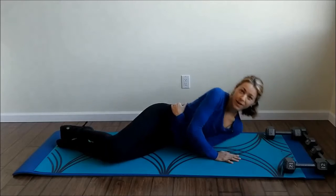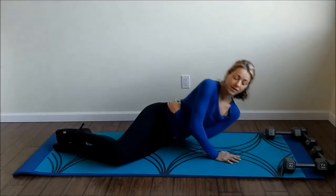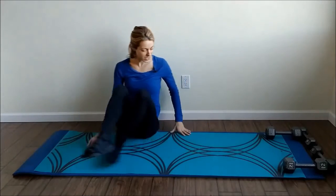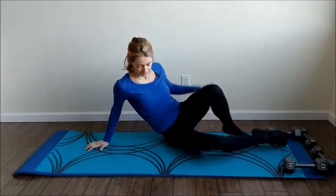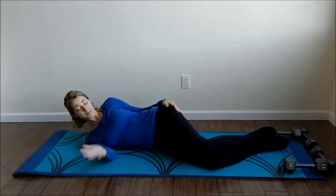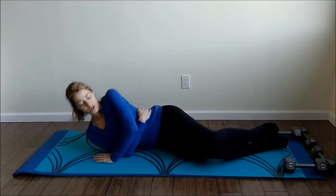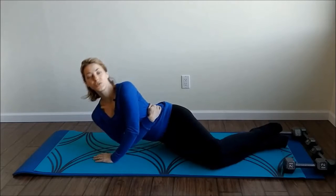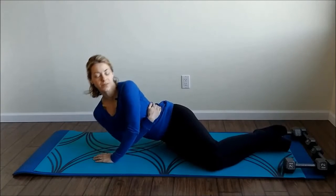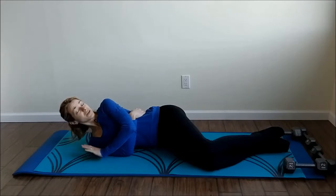Lift up — one, two, three, four, five, and six. You feel that? Go ahead and hop over to the other side. Wrap the bottom arm around your waist, top arm halfway between the elbow and the shoulder, and push up. One, two, three, four, five, and six. Try not to use much of the lower body, and you don't have to go very high.